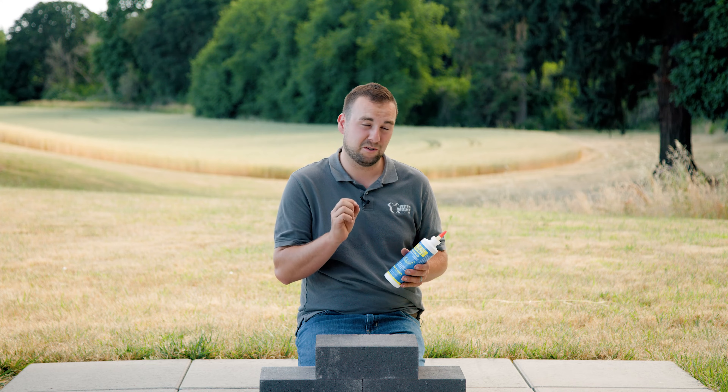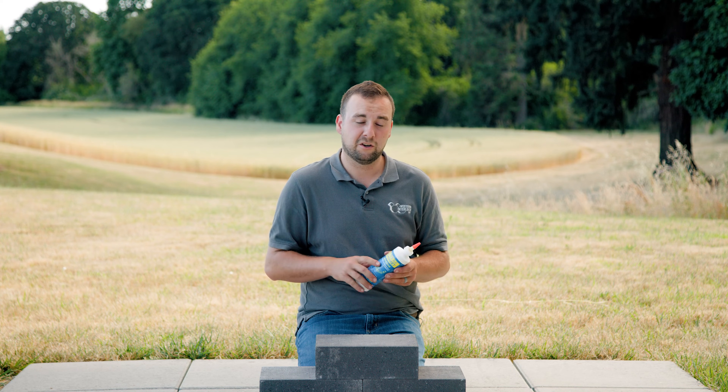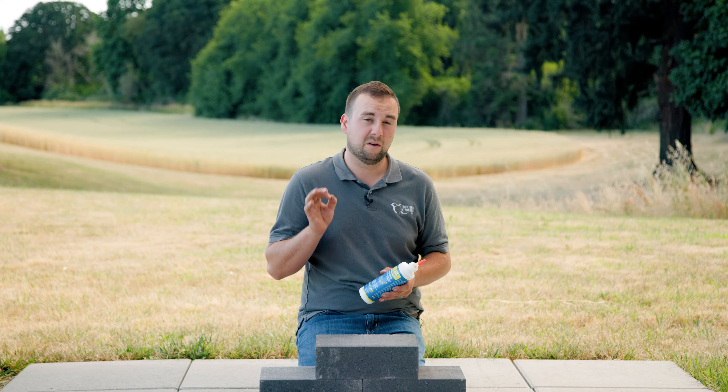It's semi-flexible and also partially expanding. The orientation is a little different for this glue — instead of perpendicular lines or dime-sized dollops, you're going to do an S-shape with it, covering the block side to side, and you'll get great performance out of it when conditions are sopping wet.